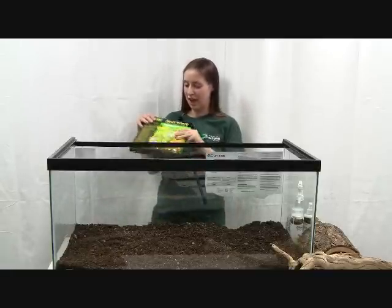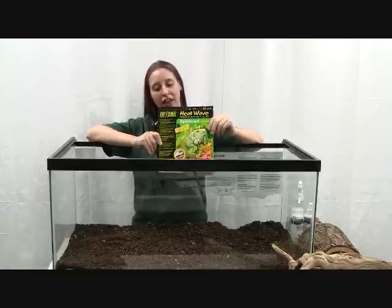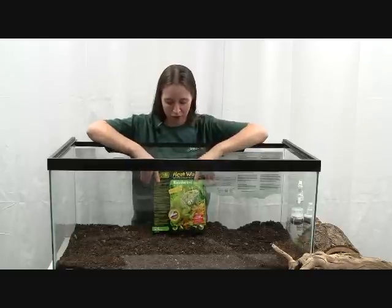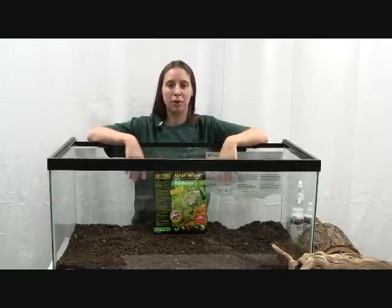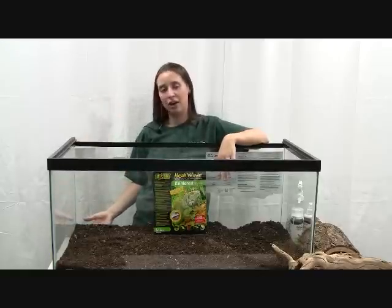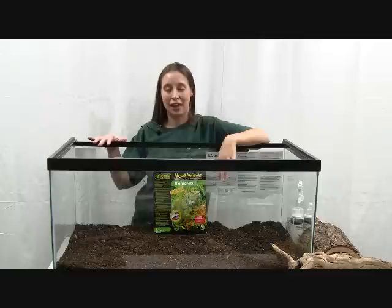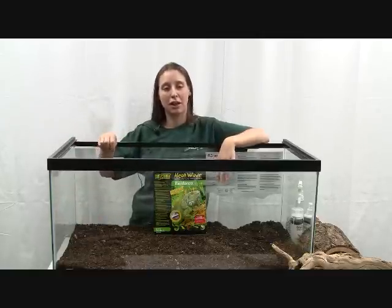One thing that you can do is put an under tank heater on the cage. Especially in winter, a lot of our homes are colder and the snakes need more warmth at night. You would put that underneath the tank at the same end as your heat lamp, and it would stay plugged in all the time while you turn your heat lamp off at night.